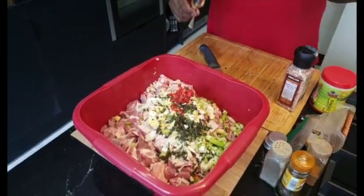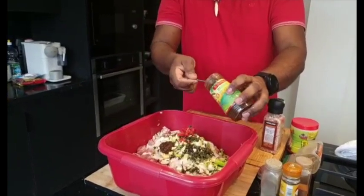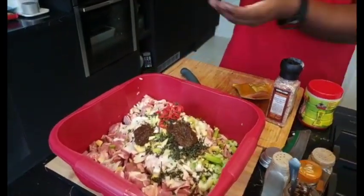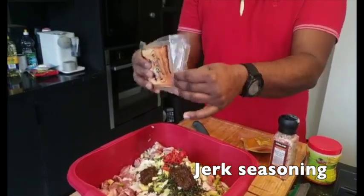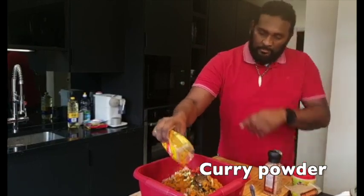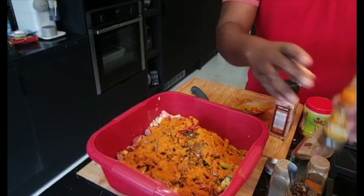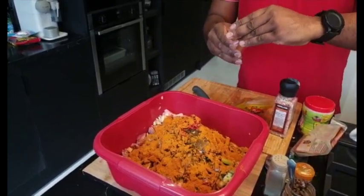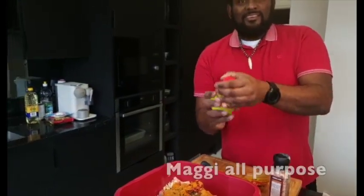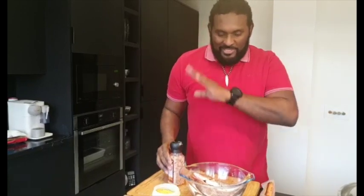Pink salt. And the good old Walkerswood jerk seasoning — you just need about two tablespoons, or more if you like. It gives it a nice flavor, so if you haven't tried it, go ahead and try it. I'm also going to use some Portland jerk seasoning — a bit of spice in that as well. Curry powder. Some cumin seed — not too much because it's very strong. And good old Maggie — my wife always has a problem with me and Maggie, she's a bit jealous! So let me put on some gloves. Our curry goat is seasoned and marinating over there.